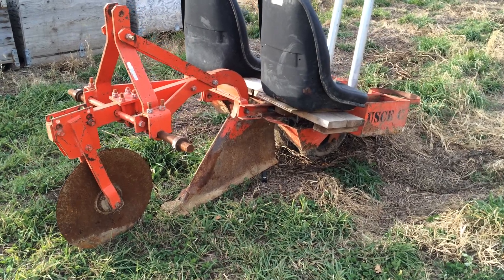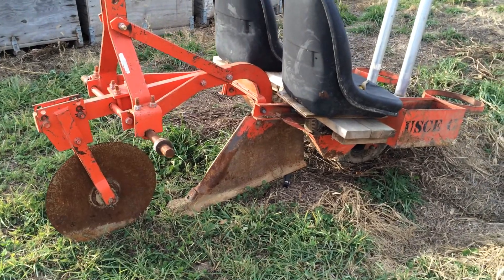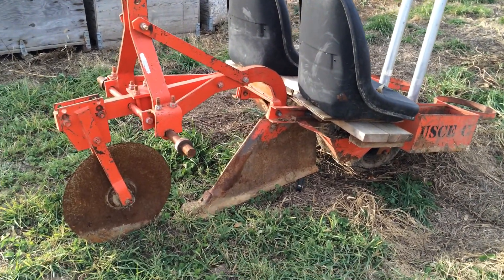So many of you have asked how we planted over 20,000 trees this spring in a matter of days. I'm going to give you a quick walk around on our transplanter.